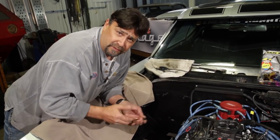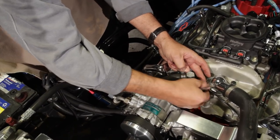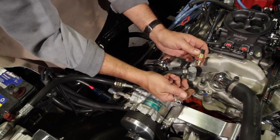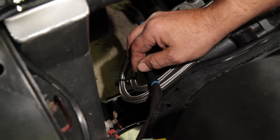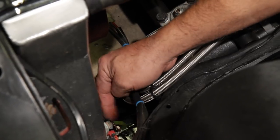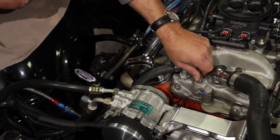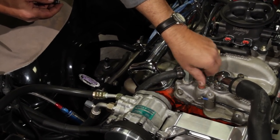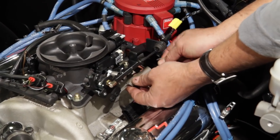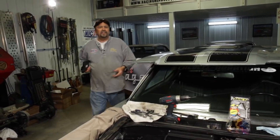With the throttle body bolted down, we reconnect the vacuum lines — the power brakes line goes right back in the corner of the throttle body, and the vacuum advance line goes to ported vacuum. Next we install the temp sensor that comes with the Terminator kit, replacing the one in the intake manifold. The current one cycles our electric fans on the radiator, but this new one sends temperature information to the computer, and the Terminator can cycle up to two fans at whatever temperature you set. Before replacing that sending unit, we need to drain a little coolant out of the radiator.